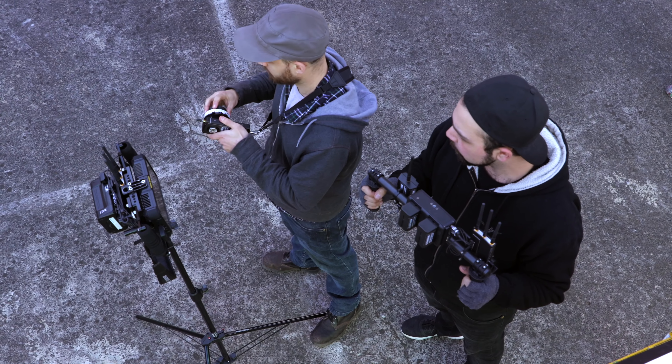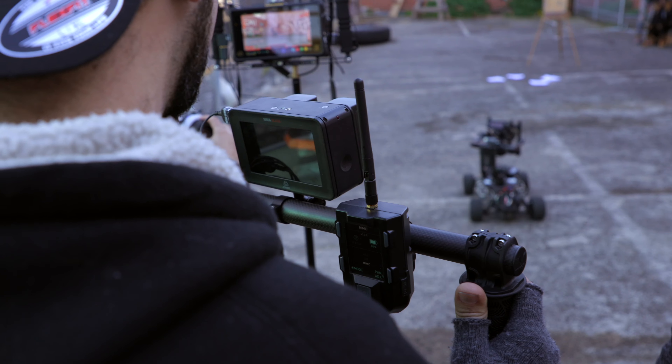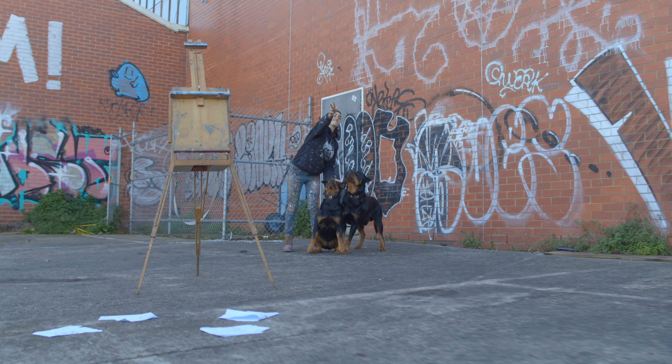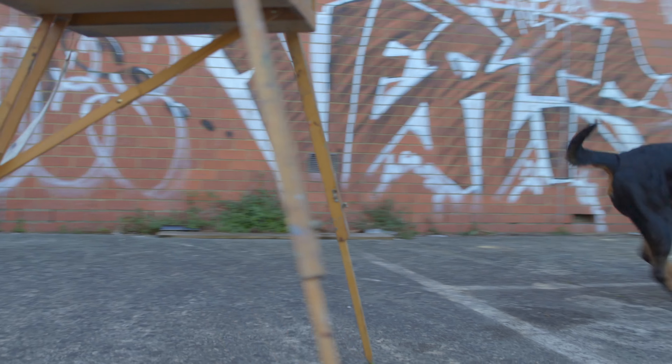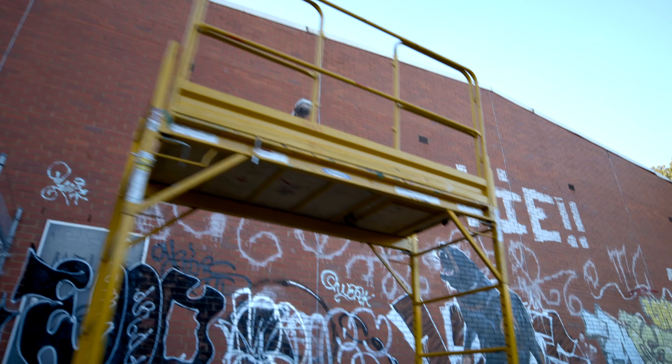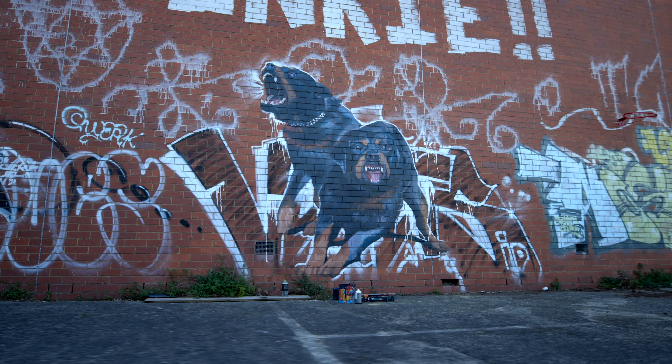Another really cool thing about Freefly is the Mimic. In the beta version the early days it was fantastic — you were able to hand a handlebar system with a screen to a director or DOP, and that would translate to the camera on the gimbal. Sometimes the range was a bit of an issue and you couldn't control camera settings. Now with the final version of Mimic you're able to actually start, stop, record; you've got a huge range; and you can have the drone up in the sky and still change camera settings and roll, which is super handy. And that works with our Canons, REDs, and ARRIs.